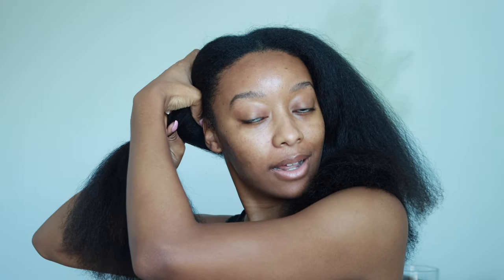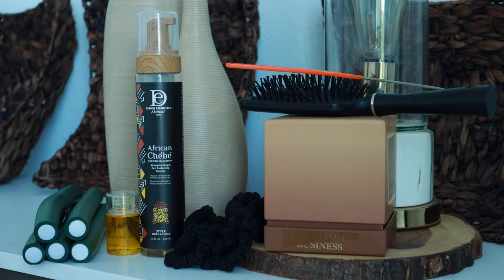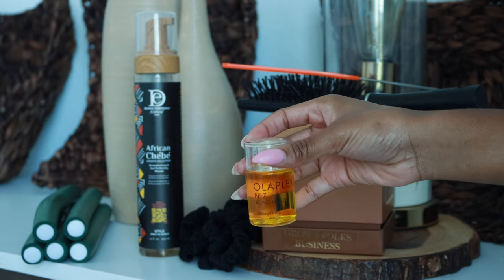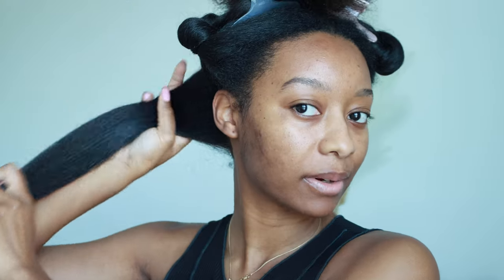For this hairstyle I'll be using the large green flexi rods. I also went ahead and applied some Olaplex bonding oil on my hair before going over it with the Design Essentials African Chebe curl mousse.